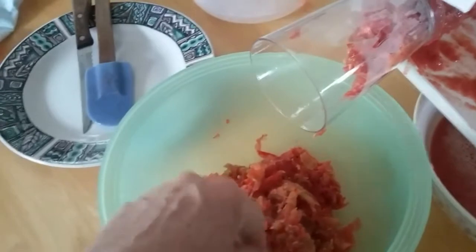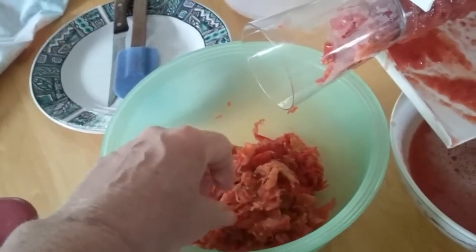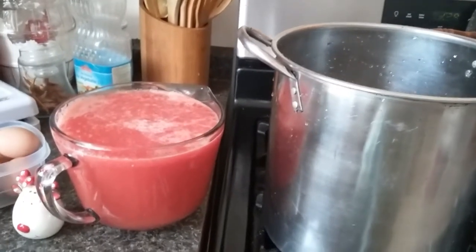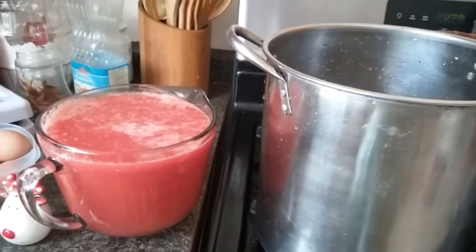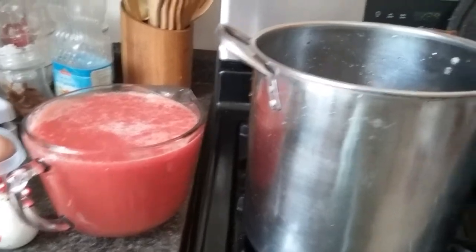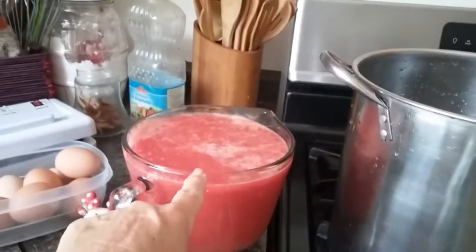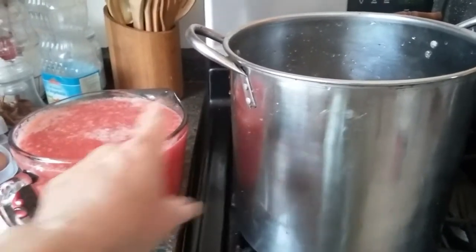We're going to do about 30 or 40 cups and then move to the stove. We've gotten eight cups of juice pulp — no skins, no seeds. I have a stainless steel pot and I'm going to pour this juice into it, and we're going to do it eight cups at a time.